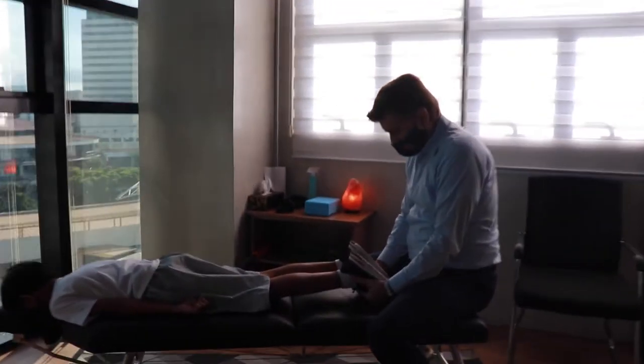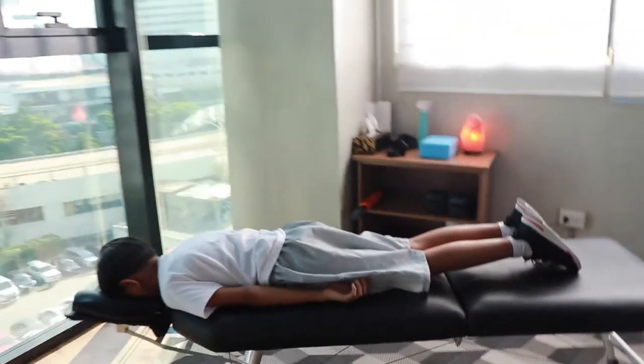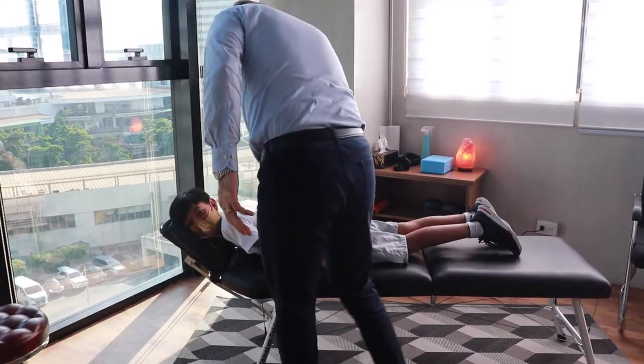Look at this boy. Not good, huh? Alright, we'll fix that. What are we going to do? You're uneven. Okay, line your side facing me. Line your side here.